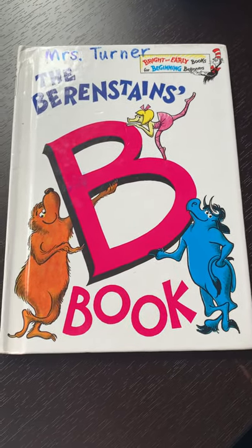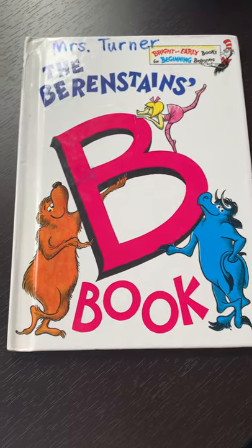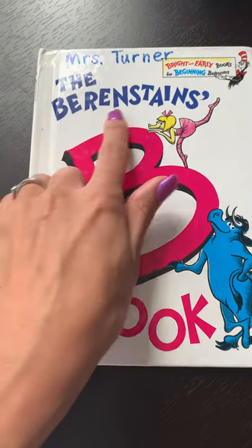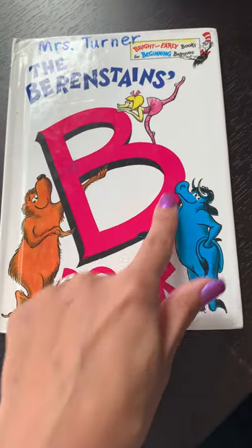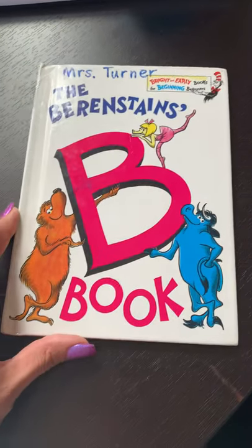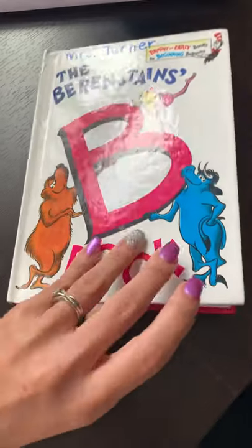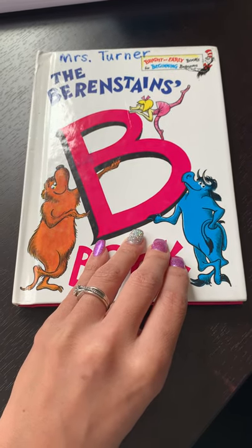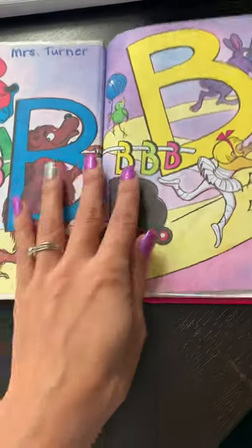Good morning, kindergarten, and welcome to today's phonics lesson. Today for phonics we're going to read the Berenstain's Bee Book. I love the Berenstain Bears, and we get to read a book about B. B is the letter, B is the sound. Letter is B. Sound is buh.